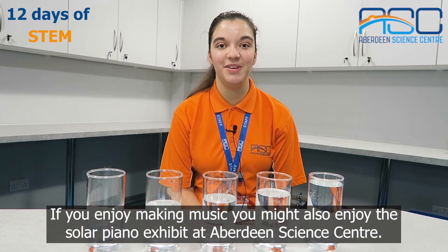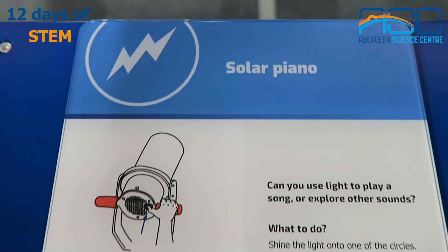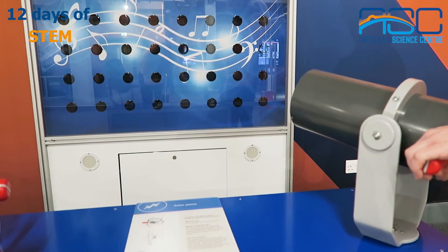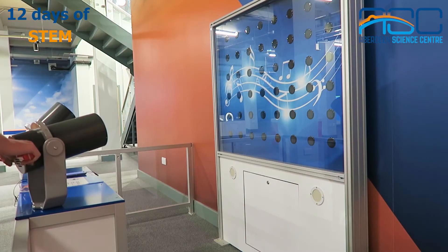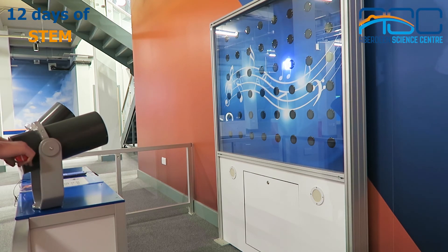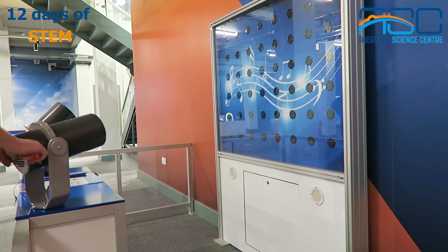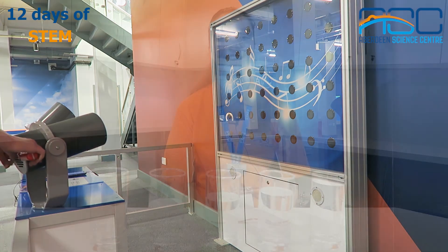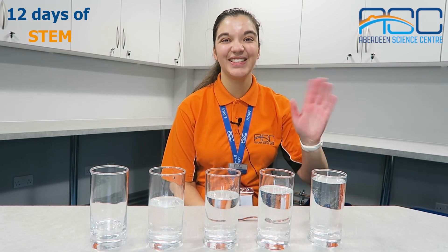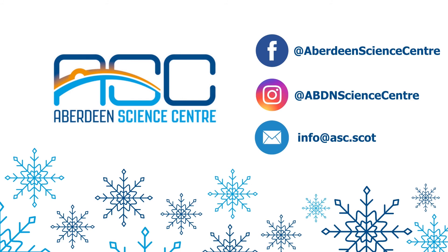If you enjoy making music you might also enjoy the solar piano exhibit at Aberdeen Science Centre. Thanks for watching! See you next time!